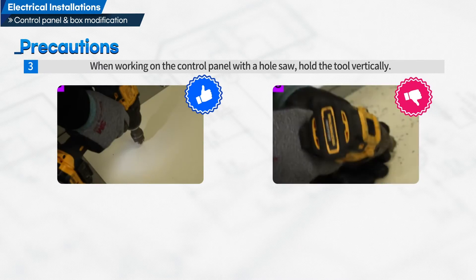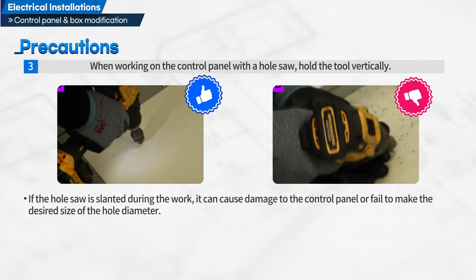Third, when working on the control panel with a hole saw, hold the tool vertically. If the hole saw is slanted during the work, it can cause damage to the control panel or fail to make the desired size of the hole diameter.